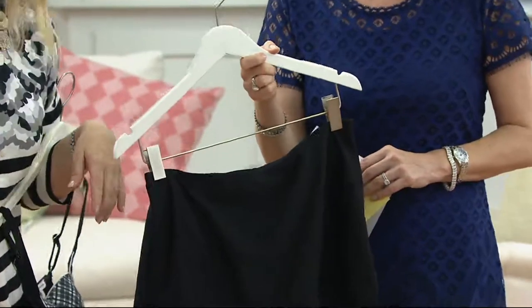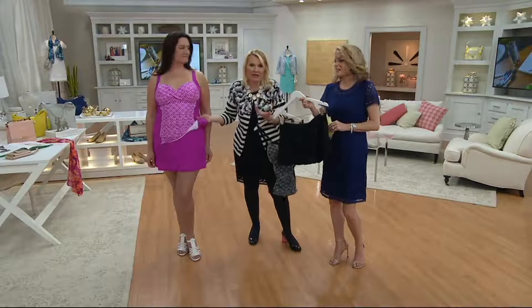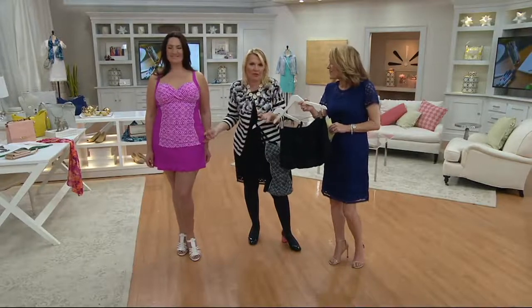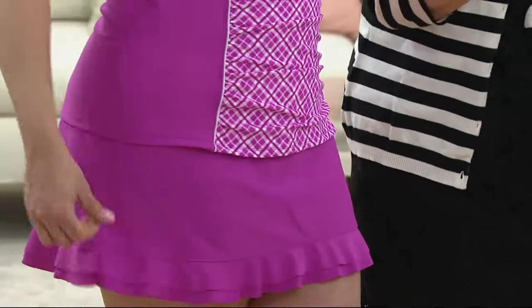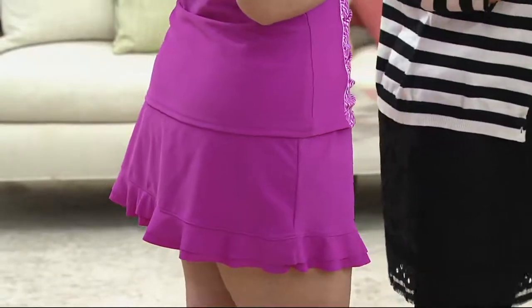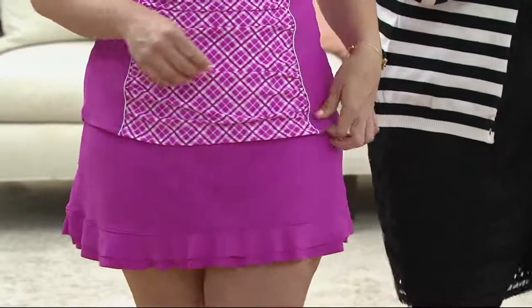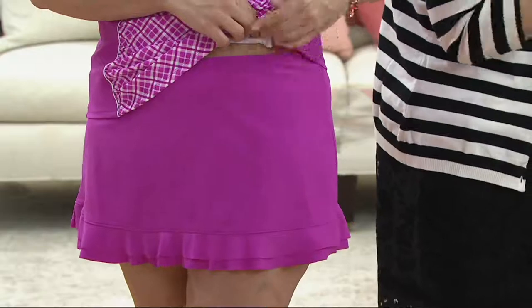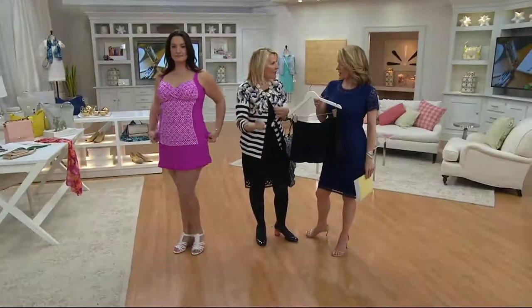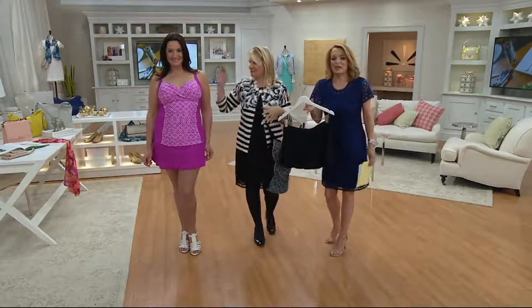What I do is I wear my little tankini top with a white pant — you could absolutely wear it with just a little white pant. If you're ever going on vacation and thinking you need something that takes you from the beach to the boardwalk, maybe to grab lunch or a drink, you can feel confident that you don't need to carry anything else with you. You could just go wearing this. Minimal — we like minimal.